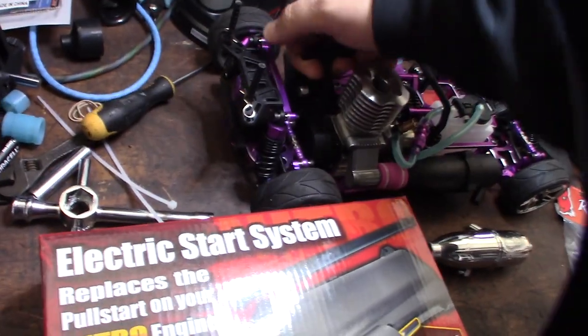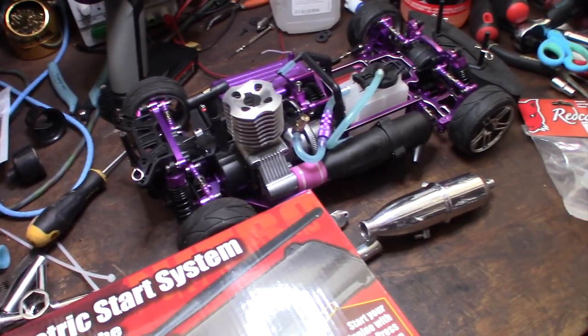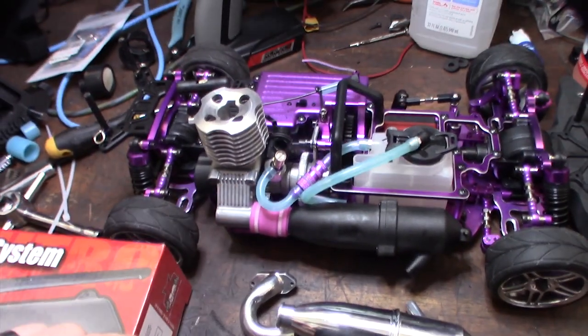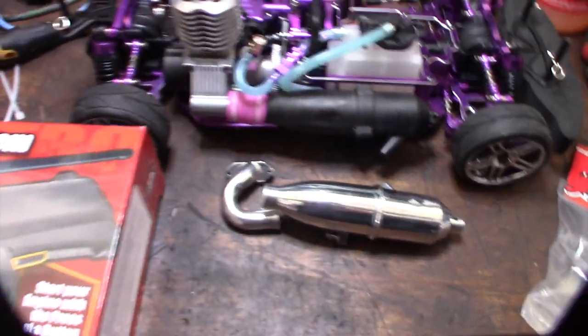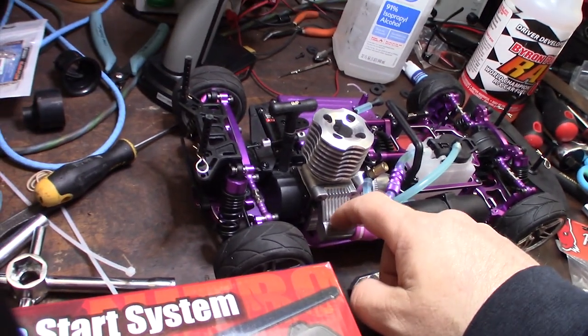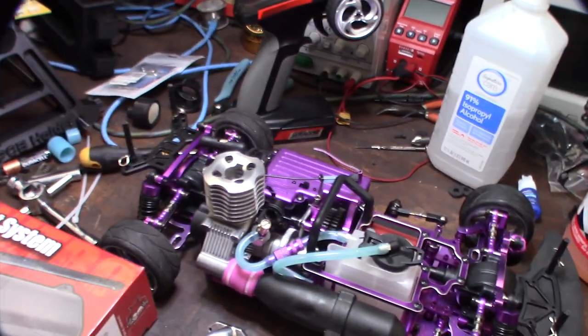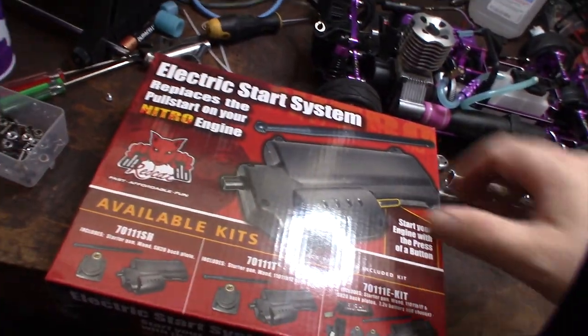So it's an electric start kit — it's going to replace this pull start thing right here, and hopefully I can access it from the back. I'm going to pull the engine out, and at the same time I'm going to do another video where I take the engine apart and powder coat it — powder coat the exhaust too — because I live at the beach and this raw aluminum will just turn into white flaky powder in about two weeks.